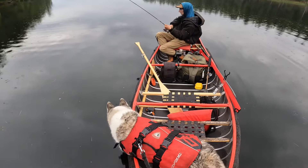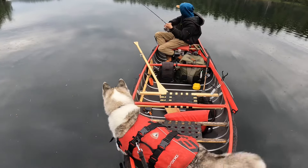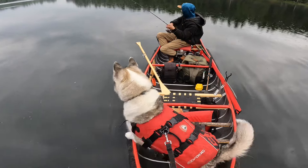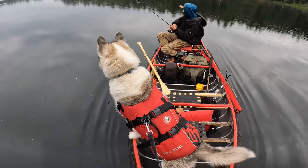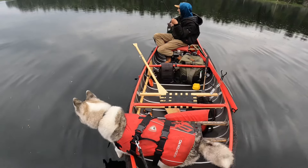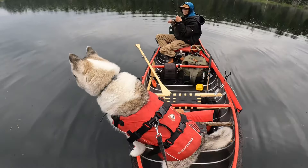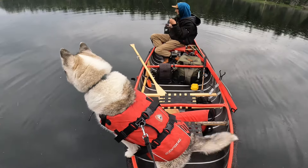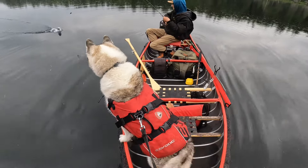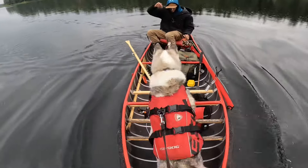Starting to rain. Just got another bite — not quite sure, I think it's a bass again. Yeah, bass. Got too close to shore. Oh, it is what it is — hydroplaned them in here. Hank, hey, calm down bud.